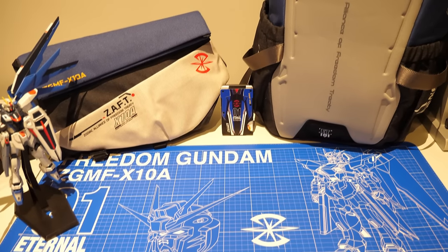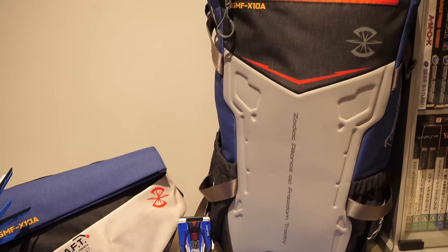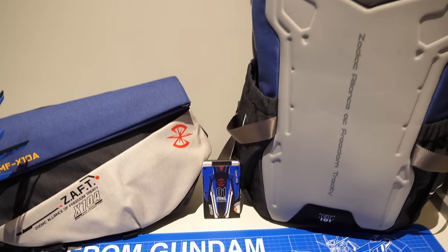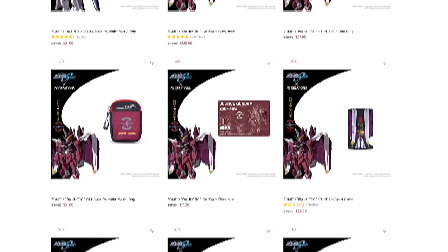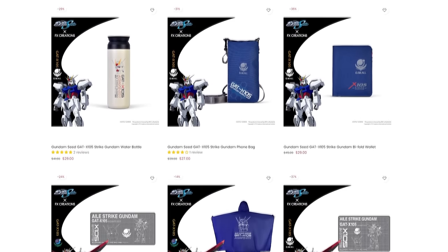But maybe you can have a Merry Xmas by gifting yourself or a friend something from EVEX Creation's official Gundam Seed collaboration. They've got a lot of things, like all kinds of backpacks, bags, powerbanks and much more, themed after the main Gundam Seed Gundams — the Freedom, the Justice and the Strike.